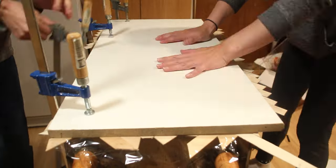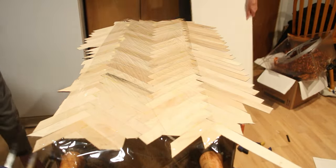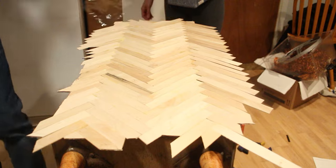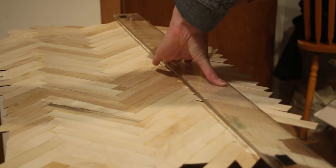As we were gluing the sticks, we noticed the popsicle sticks started to curl, so we clamped a board on top to help hold them flat while they dried. As the pattern reached the edges, we let the sticks hang over the edge. Once they dried, we used the rotary tool to trim off the excess.